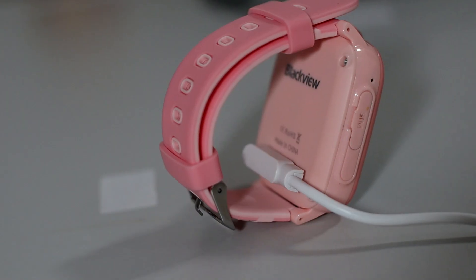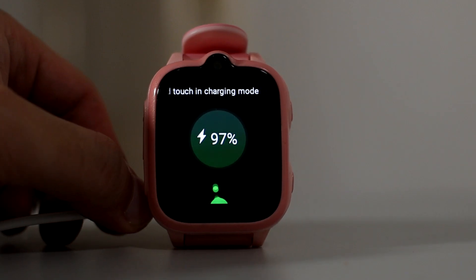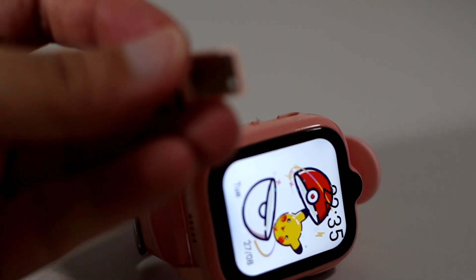Looking at the back of the watch, it has charging pins but no health sensors. On the side of the watch there are two buttons: one is the SOS button which also navigates the menu and goes back, and the other opens and closes the screen. On the other side you'll find the SIM tray, a small mic, and at the bottom a speaker grill.